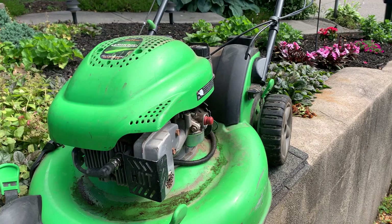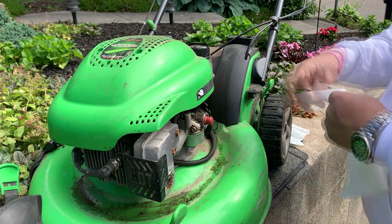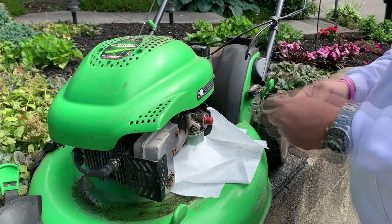Hey guys, King Small Engines. We have a Lawn Boy with a Tecumseh engine and they're saying it's a no-start. I haven't worked on this in a couple of years, so first thing I do with a no-start is see what's in the fuel.